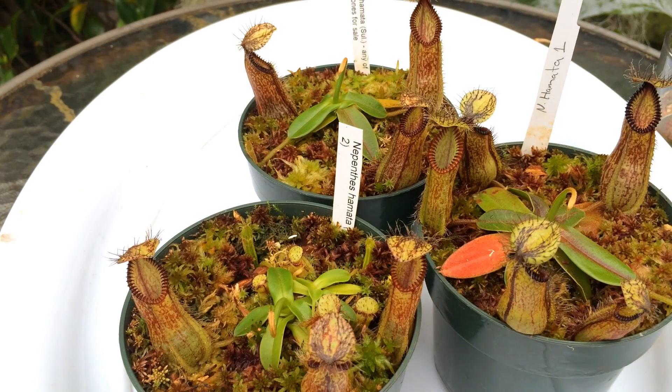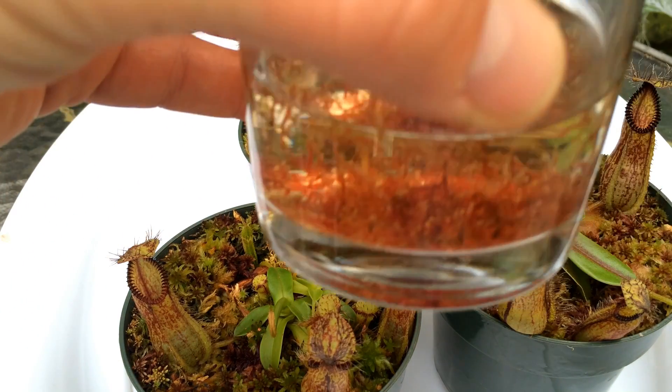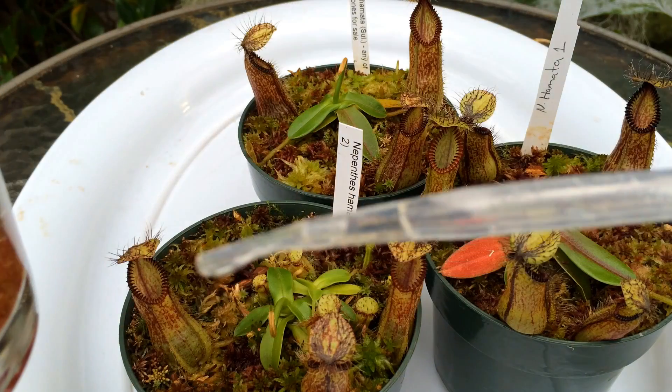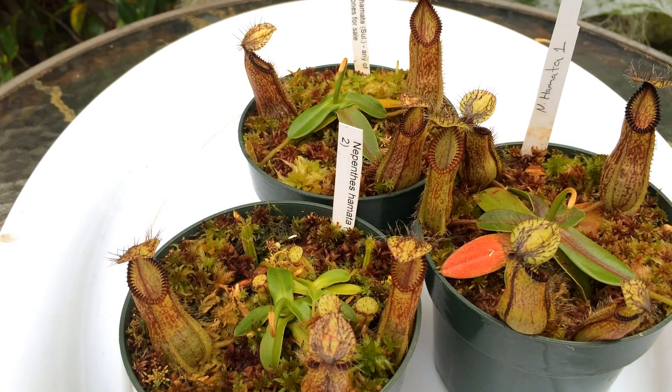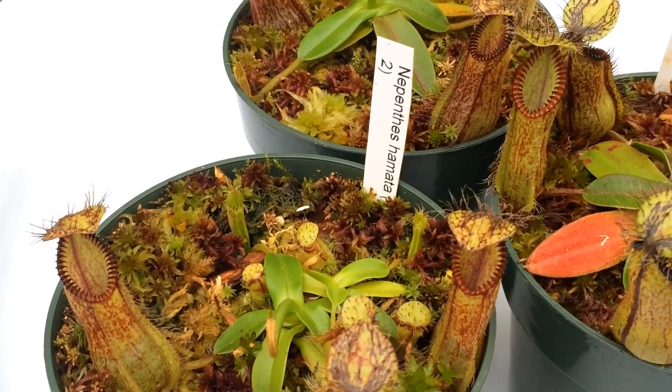What I'm going to be feeding them are just some thawed frozen bloodworms. I get the frozen bloodworms from an aquarium store. I've thawed them out and they're in this cup here. I have a little pipette, which allows me to be very accurate and feed these guys a few thawed bloodworms each. I'm just going to go around and do that.